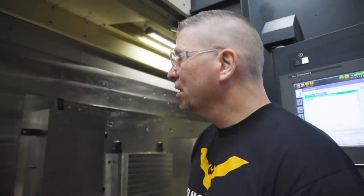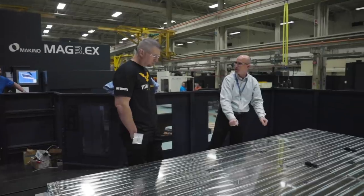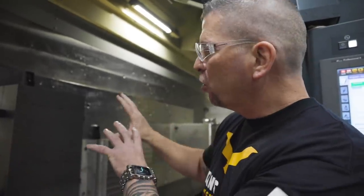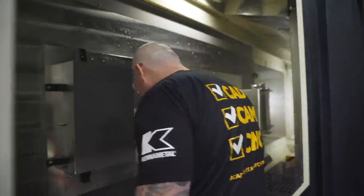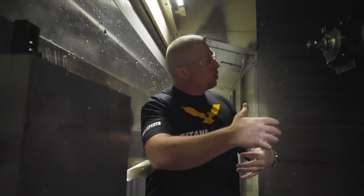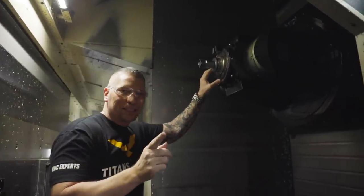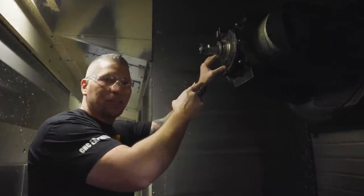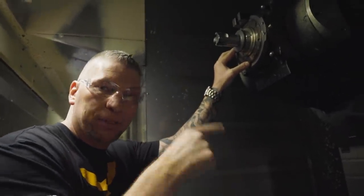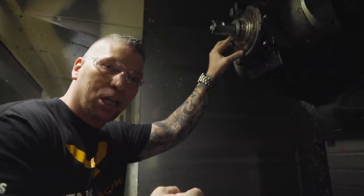Check this out — that is the fixture plate, this massive piece of material right here, and they have material actually fixtured to the plate. We're inside the machine now. It's like a horizontal, so when you turn around, boom, there's the spindle. Not only is it five axes, but this spindle has 174 horsepower.